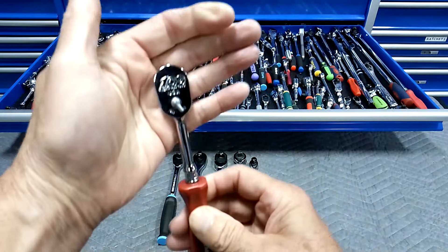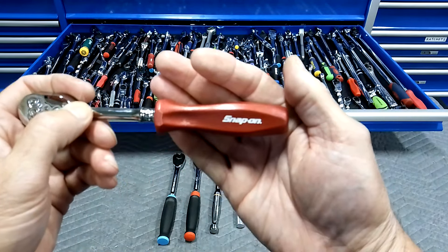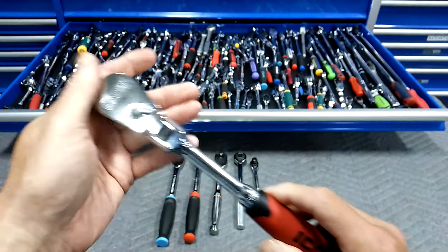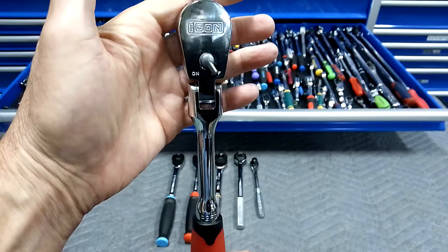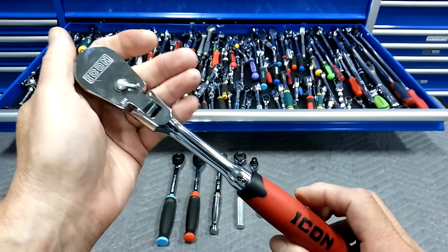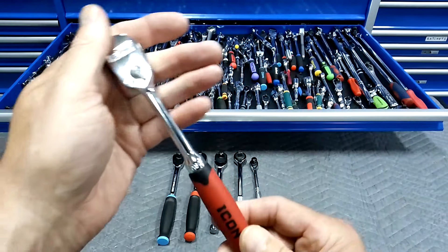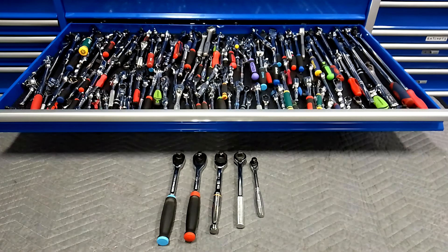First prize is a Snap-on quarter-inch drive ratchet, 72-tooth — it'll be a brand new one, probably a hard handle, very nice ratchet. Second prize will be this Icon flex-head ratchet, 3/8 drive, 92-tooth. Third prize is a quarter-inch drive Icon ratchet. So you've got Snap-on first, the 3/8 flex-head Icon second, and the quarter-inch Icon third.